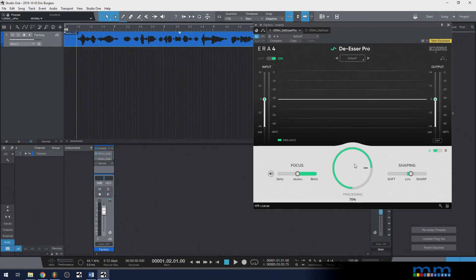Now that we've set our focus, the processing is already at 75%, which is probably fine. Finally, we have a shaping option. This controls how the plugin turns the sibilance reduction on and off — does it remove them fast or slow? Sharp tends to add a little bit of intelligibility back, while soft might end up being more transparent.